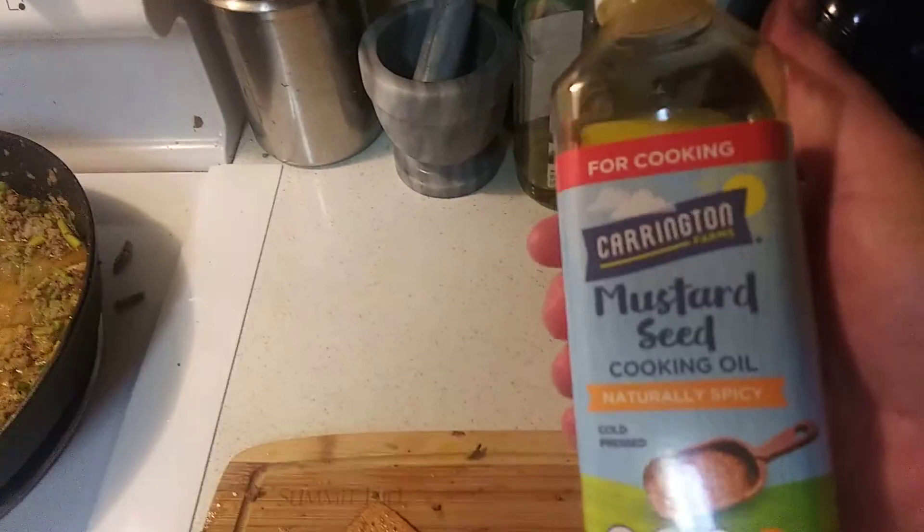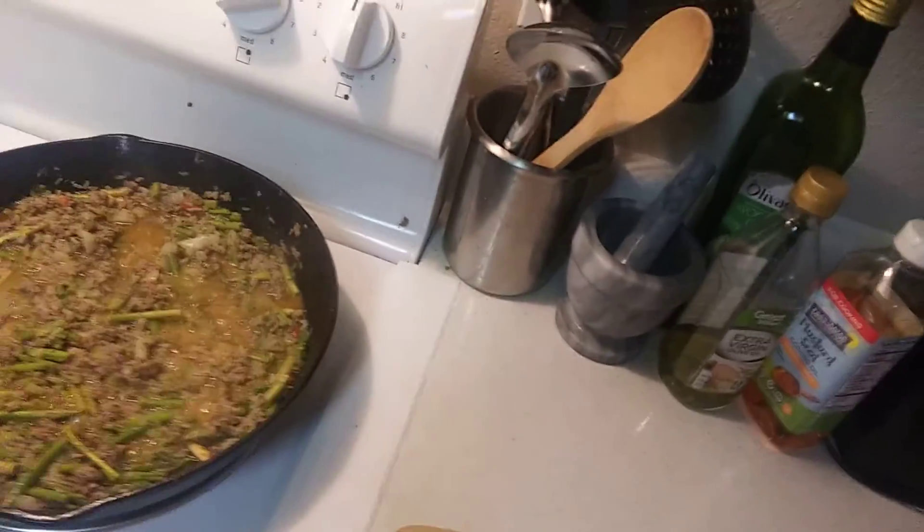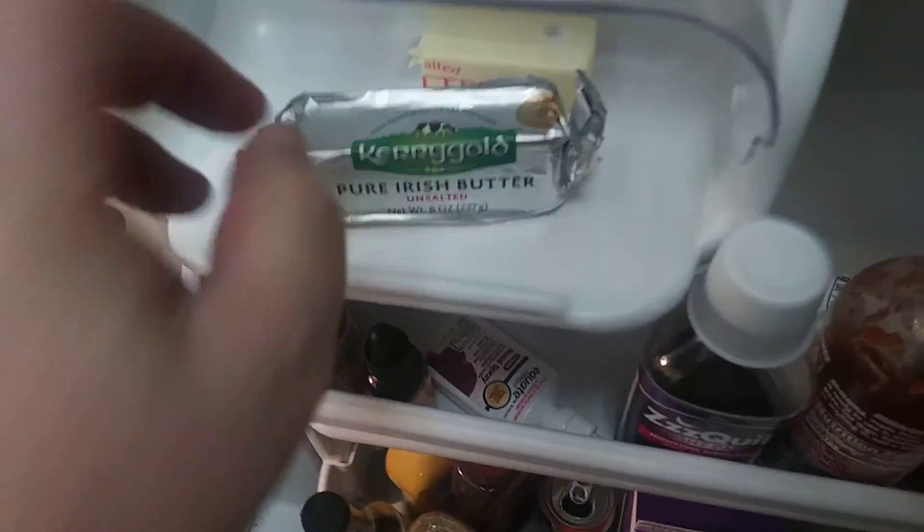A little bit of mustard oil, garlic powder, onion powder, and some Italian seasonings. I'm going to put in some Kerrygold pure Irish butter and a lemon.